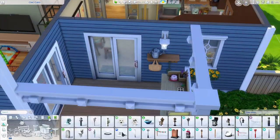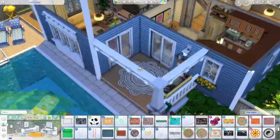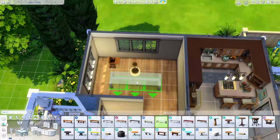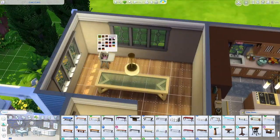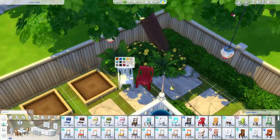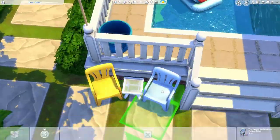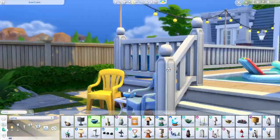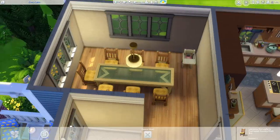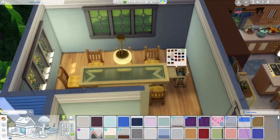I ended up moving the flower arranging table to the front porch — I didn't know what to put there and we didn't need more seating. I found the eco lifestyle decorative flower table for that spot, but the playable flower arranging table went on the porch. Those For Rent plastic chairs are also there — I love those, they're so realistic and we've needed plastic chairs like that for a long time.